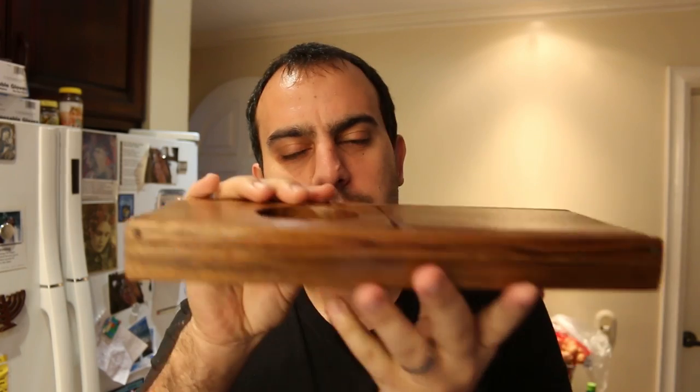I made this specifically for the RV trip we have coming up because it's portable and compact. It'll slide right in a drawer, and then when we're ready to use it — flip, flip — and we're ready to make coffee.